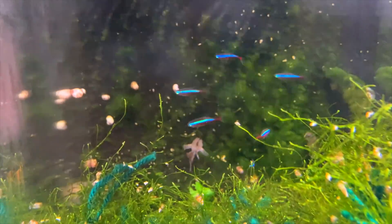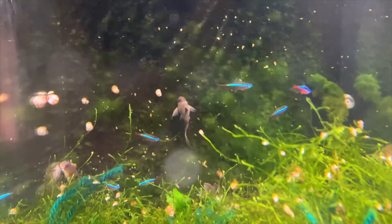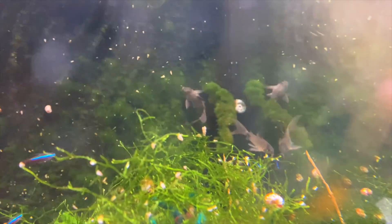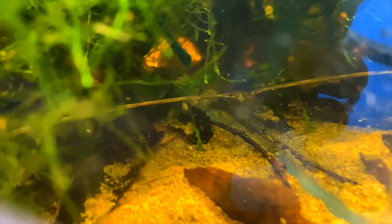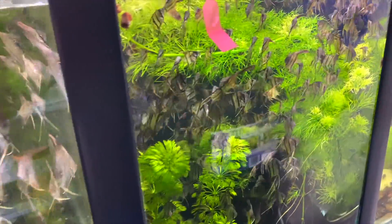We have longfin panda corydoras that have been breeding but I'm not sure I want to continue with them - they don't breed as much as normal panda corydoras and I don't think there's as much demand as I previously thought. I might repurpose this tank. Next are some similis corydoras - I've only just figured out how to breed them and will be making videos on that in the future. I've got eight in here and they're a very hardy corydoras - I definitely recommend them for beginners.